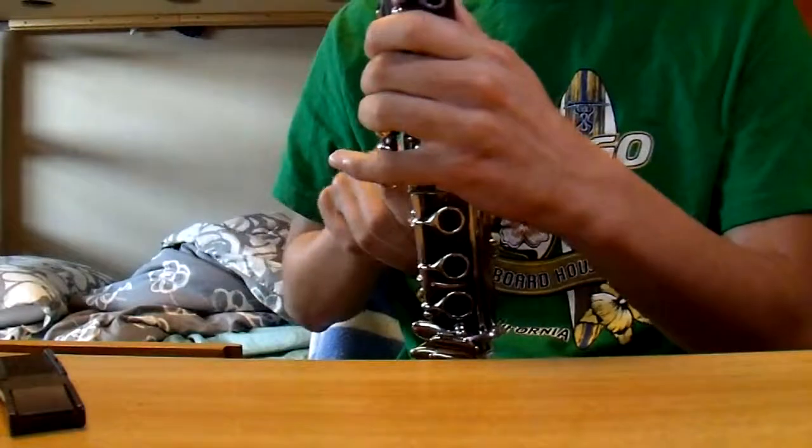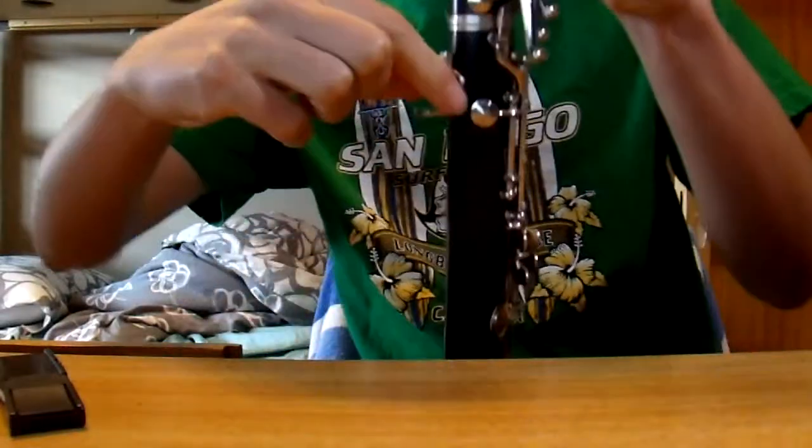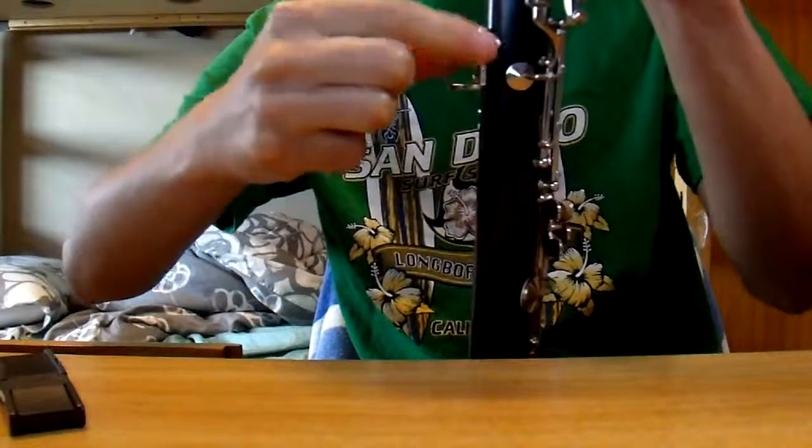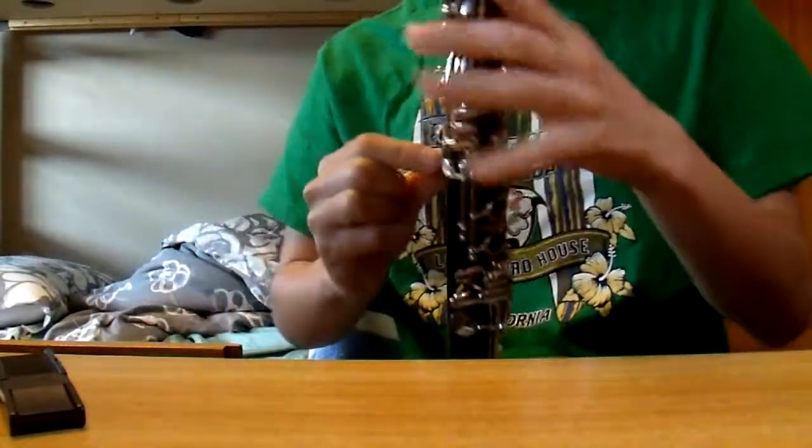A special feature of this clarinet is the awesomely adjustable thumb rest. As you can see here, it moves up and down. That is a great feature for all clarinets.